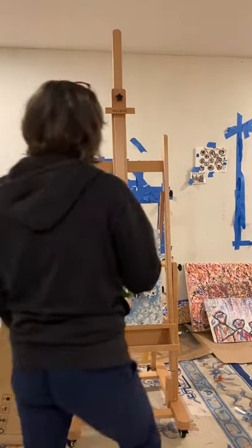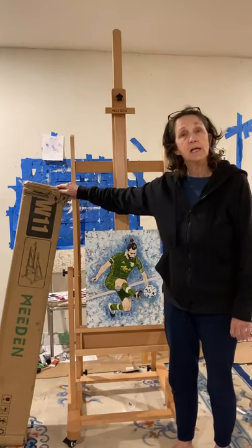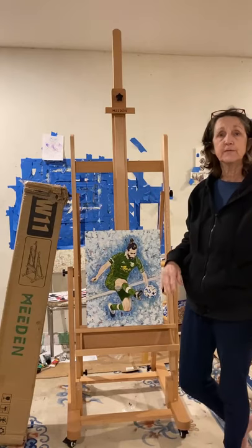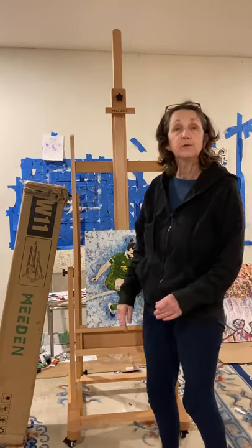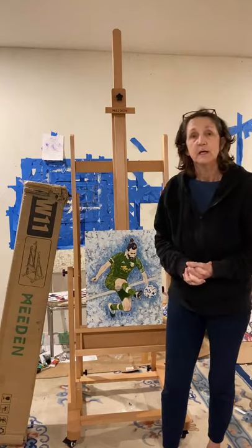Good morning, everybody. A couple of days ago I received my new Meaden easel, and so yesterday I put it together. There's a video after this — if you want to watch it, it shows how I put it together. It ended up with this nice easel. I'm really excited about using it because I haven't used an easel in a long time. Hopefully you enjoy watching it.